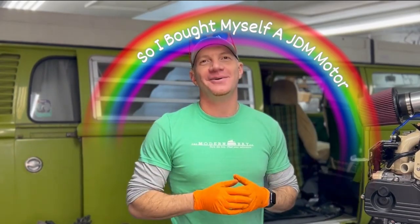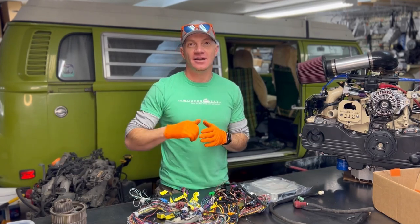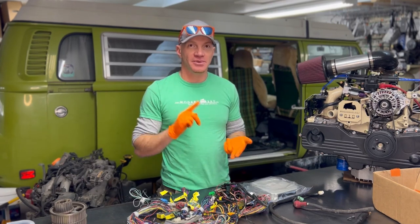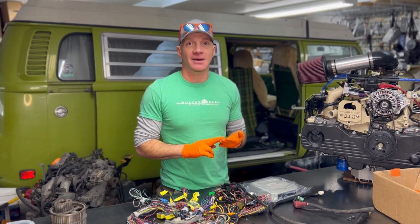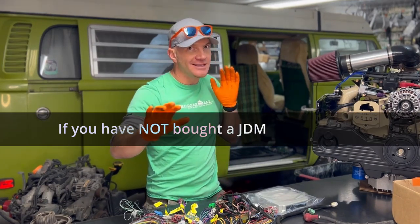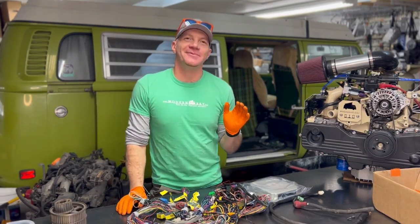Today's wrap is all about a JDM motor I bought myself. I get a lot of inquiries every week from folks who want to use a JDM motor in their bus or whatever they're doing a Subaru conversion on — because JDM motors are relatively cheap, they're plentiful, and they usually have low miles with potentially a lot of life left. So I give this piece of advice out a lot: if you have not bought a JDM motor yet, maybe don't do it.